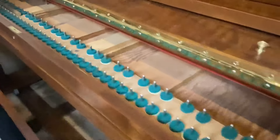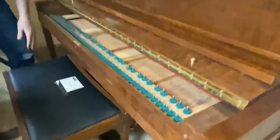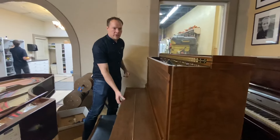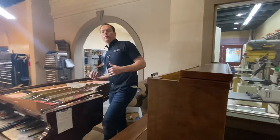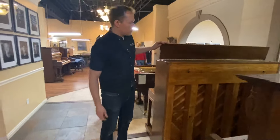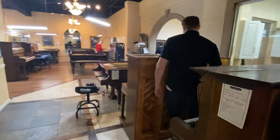Now we're working on the keys, and the pedals are dusty. But because it's going into a recording studio, he asked us to do a really nice job on the back because it's all going to be exposed. The piano is going to be pulled away from the wall in the recording studio, so he asked us to do a beautiful job on the back, and I think it looks great. Check it out.